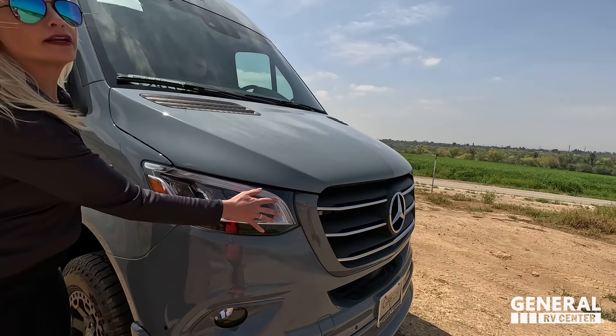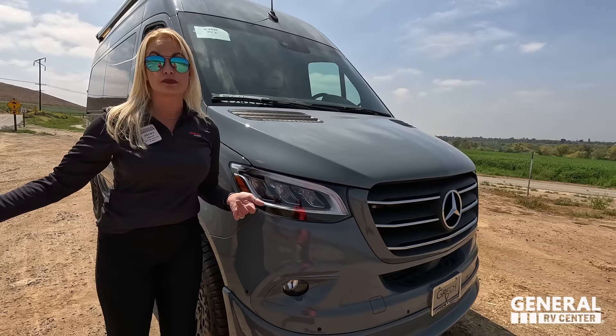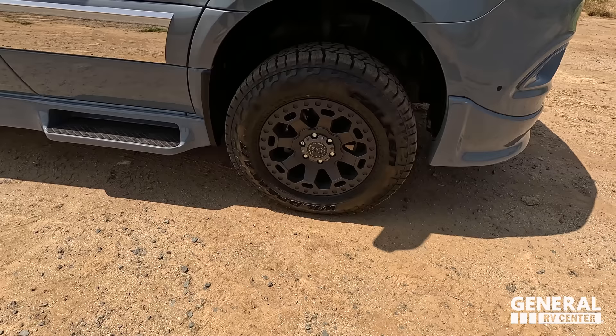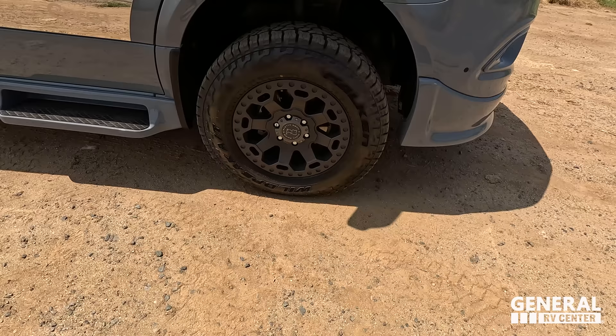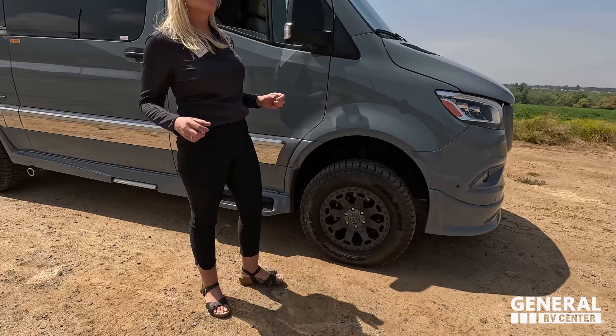Nice big LED lights, and these lights will also turn on at nighttime when you're slowing down to brighten up the spot on the side. Look at these tires — they're the Wild Peak ATs, LT 245-70 R17. And different from other Gretsch models, this one has black Rhino hard-alloy rims. This is really made for off-road, 4x4 capability.